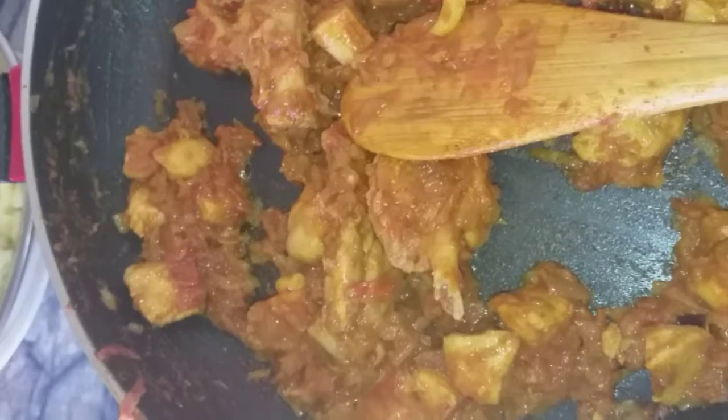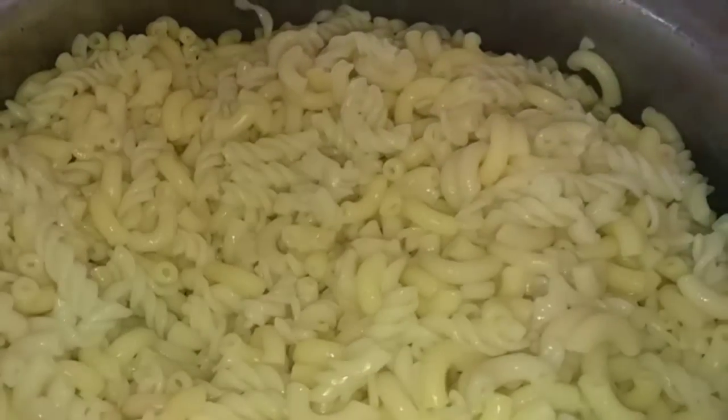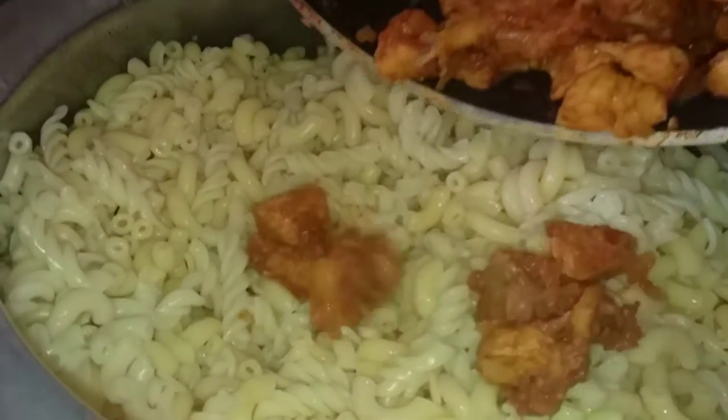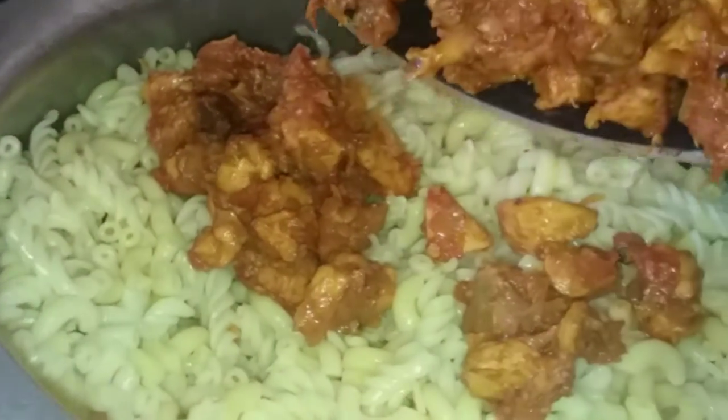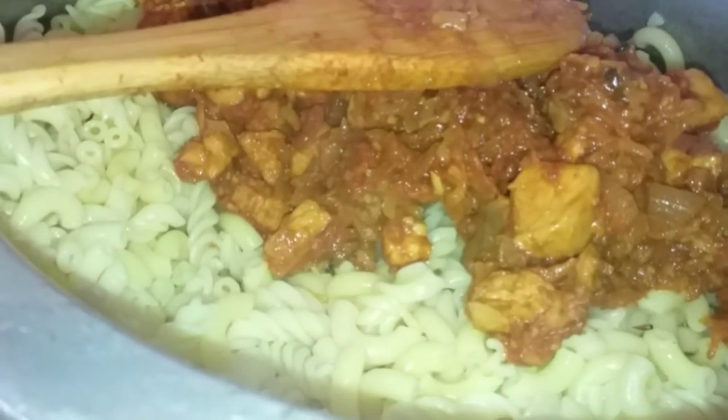I will add some more gravy. We need to add more gravy. I had a lot of guests so we prepared extra. Now we mix it all together and will mix them well for 4 to 5 minutes.